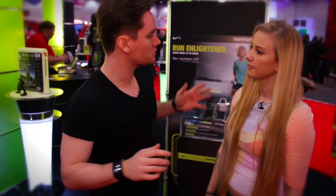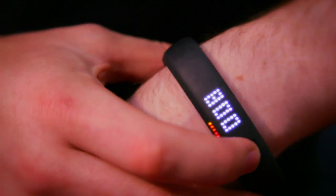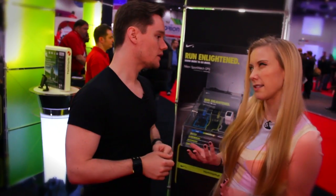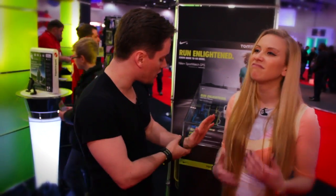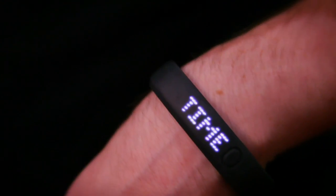The Fuel Band works with an accelerometer in it, so as you exercise it works out approximately how much energy you burn based on your movement — but the movement of your arms. So if you're doing plank or pull-ups and not moving your arms much, it won't register. It's more for being active, doing cardio and that sort of stuff.